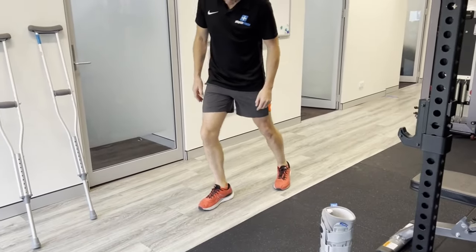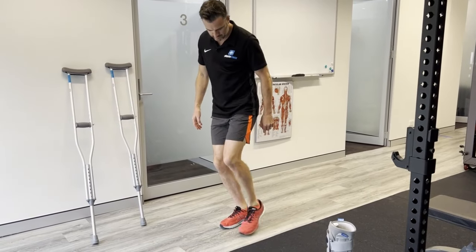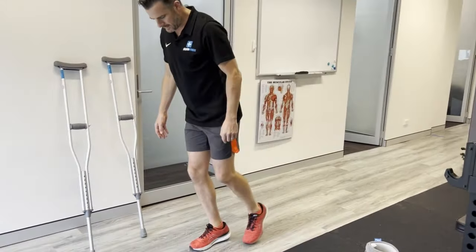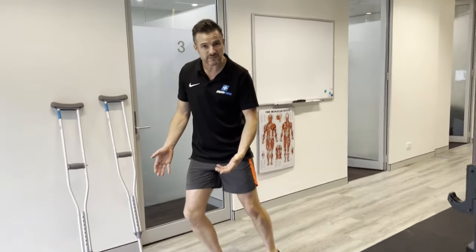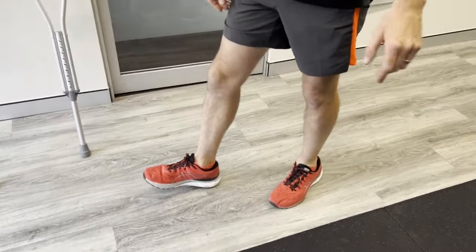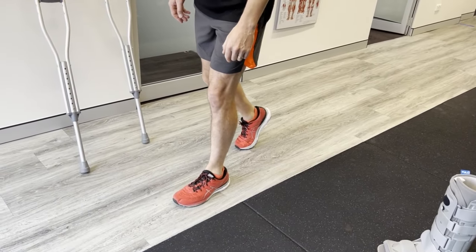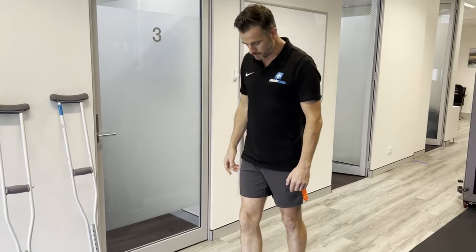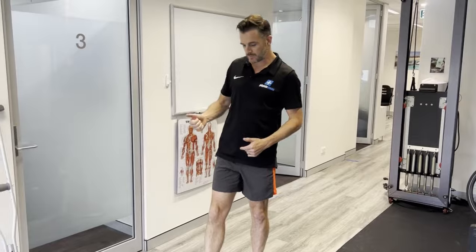You need dorsiflexion range to walk properly. When coming through the stance phase, if you don't have that movement, you can't get your leg forward and you'll rise up on your toes early. If you only have about plus five degrees when you need plus fifteen, as you load through that point it goes straight into your Achilles — you're going from an ankle problem to an Achilles problem. That's another reason not to limp, and why loosening up the ankle joint is so important.